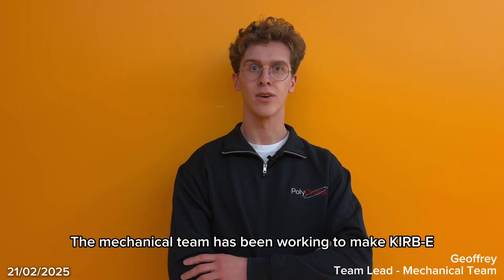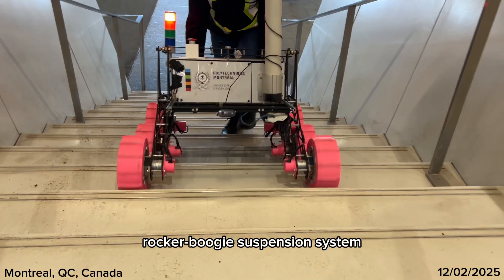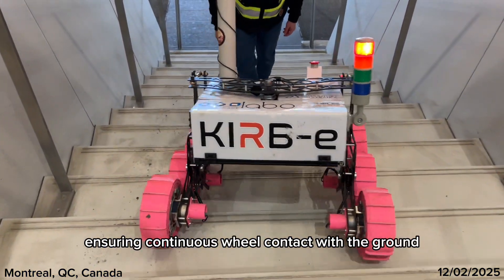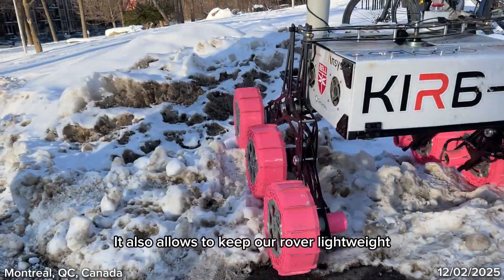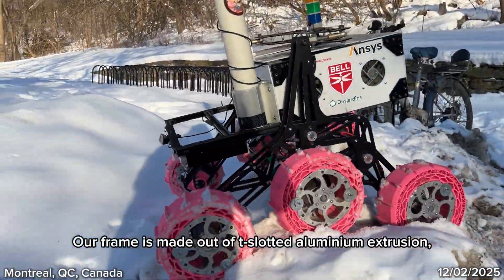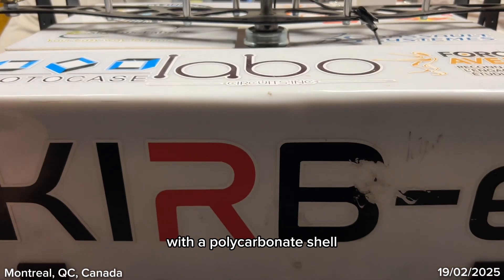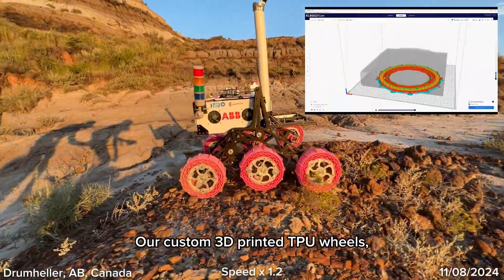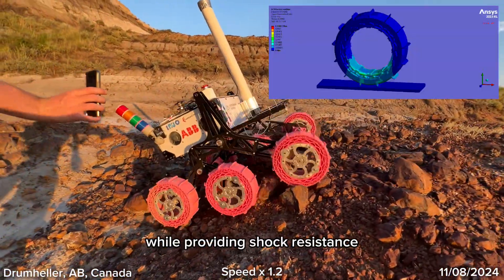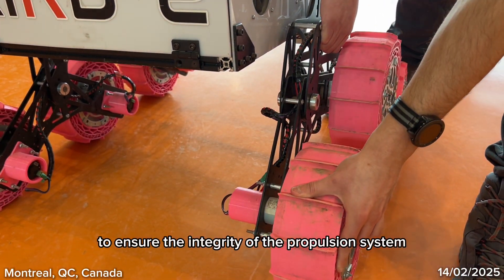The mechanical team has been working to make Kirby even more robust and suitable for rough terrain exploration. At the core of our design is an aluminum rocker-bogie suspension system. This mechanism provides excellent ability to handle obstacles, ensuring continuous wheel contact with the ground. It also allows us to keep our rover lightweight — 33 kg without any payload and 48 kg with the arm installed. Our frame is made out of slotted aluminum extrusion, which offers a robust and adaptable platform. Our electronics are kept safe from dust with a polycarbonate shell. Our custom 3D-printed TPU wheels feature a two-layered damping system offering great traction in desert environments while providing shock resistance. We've also designed and printed TPU motor protection to ensure the integrity of the propulsion system.